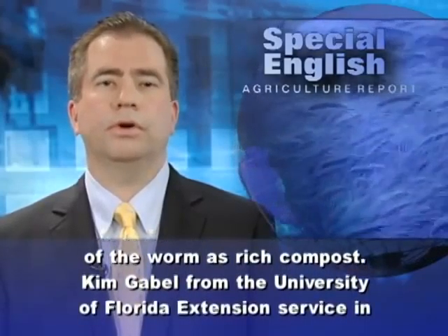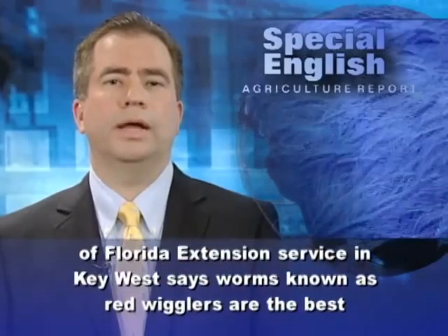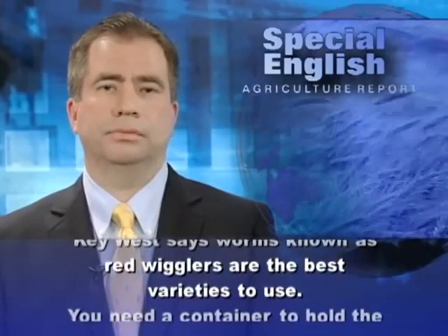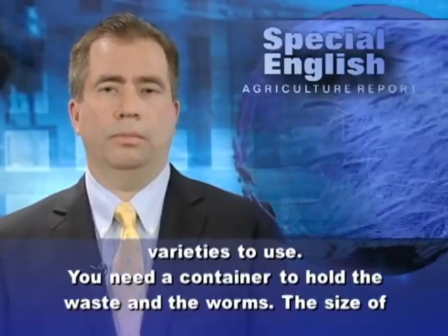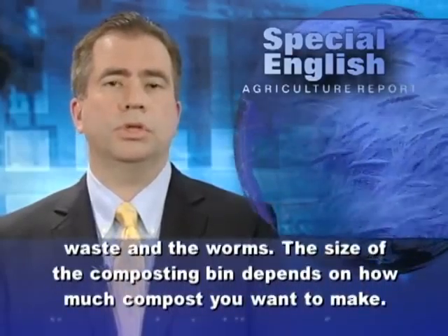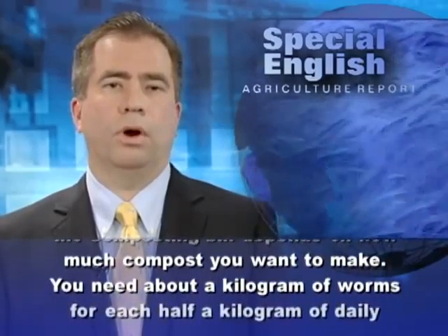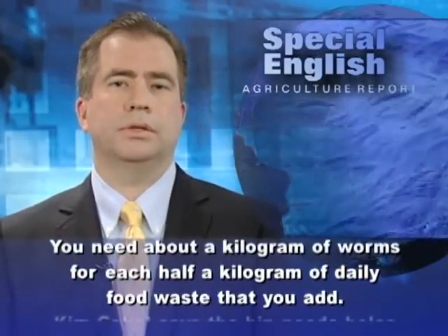Kim Gable from the University of Florida Extension Service in Key West says worms known as red wigglers are the best varieties to use. You need a container to hold the waste and the worms. The size of the composting bin depends on how much compost you want to make. You need about a kilogram of worms for each half a kilogram of daily food waste that you add.